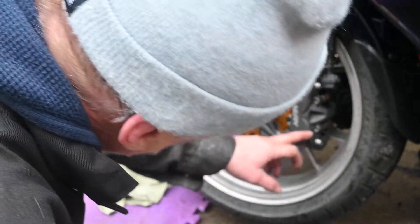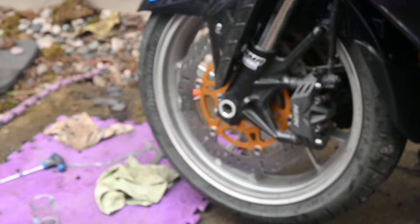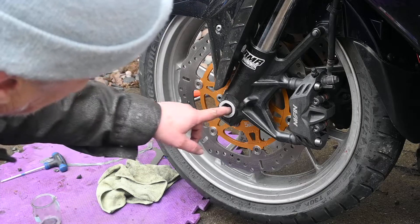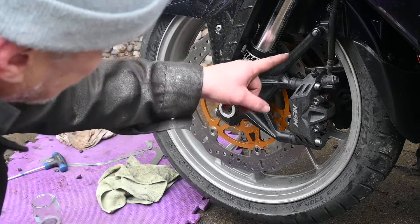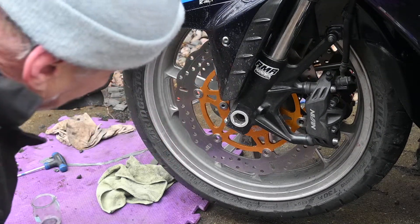We've buffed up the bolts, torqued them with the right torque specs. Last thing is we've put these in and then put the clip in, and it's exactly the same on the other side. The only thing you have to double check is that because the ABS sensor is on that side of the wheel, you haven't got the ABS sensor on this side of the wheel.